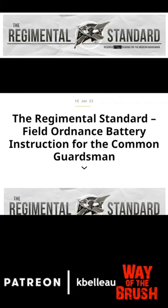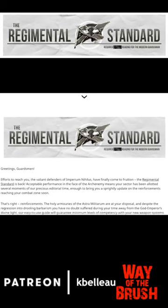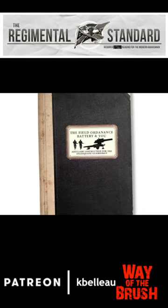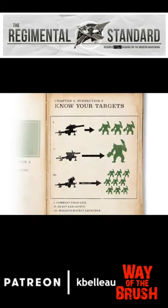The Regimental Standard: Field Ordinance Battery instruction for the common guardsman. Today on the Warhammer Community site we are getting a fun article — The Regimental Standard. This is a fictional handbook for the Astra Militarum, and this particular piece is a simplified how-to guide for using artillery in the Astra Militarum.